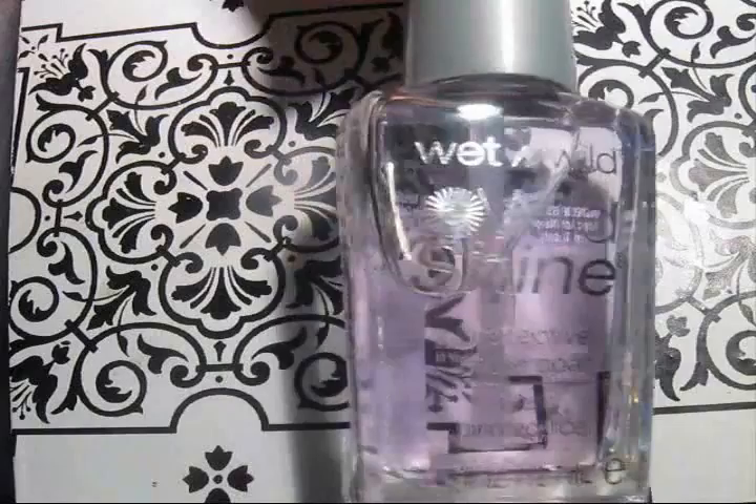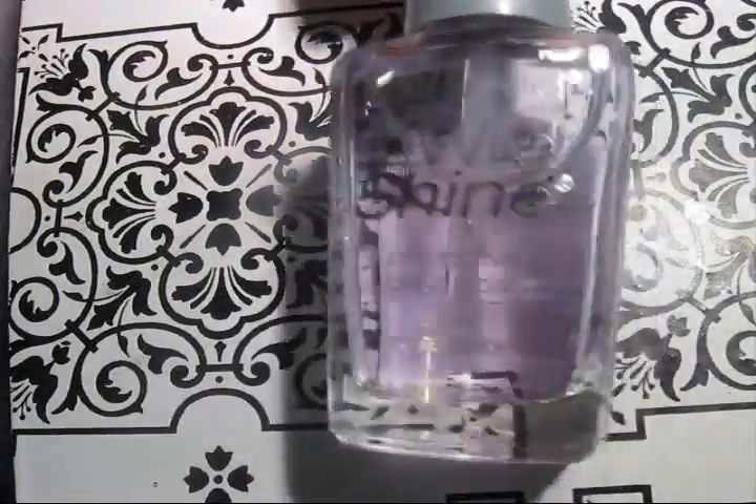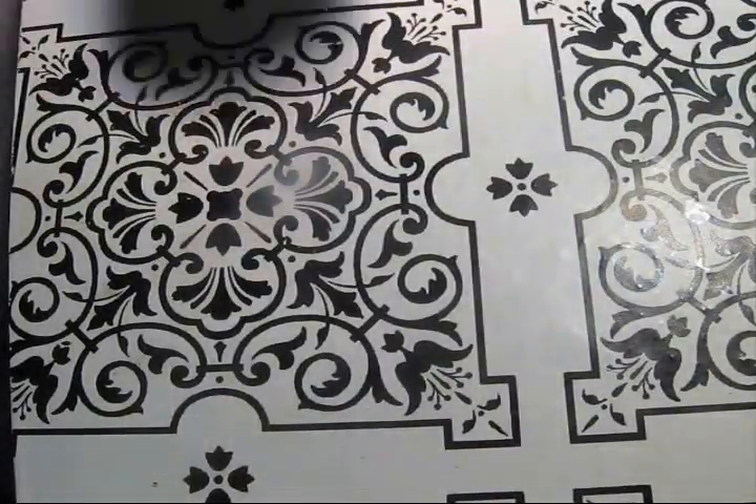To start off with, you'll need a base coat. I'm using this one by Wet N Wild, and a light blue polish. The one I'm using is by NYC.